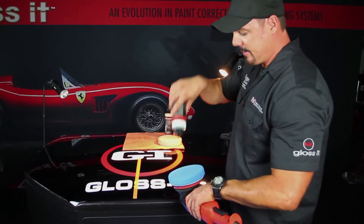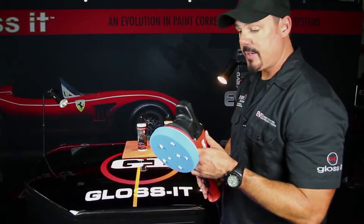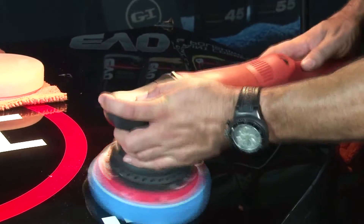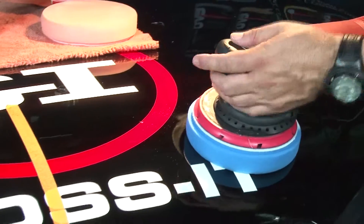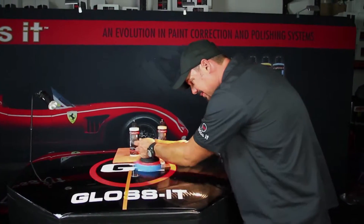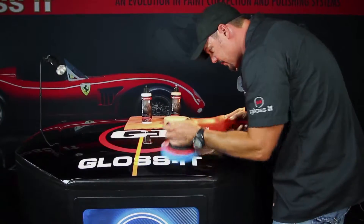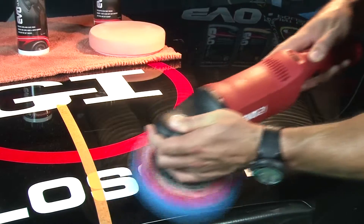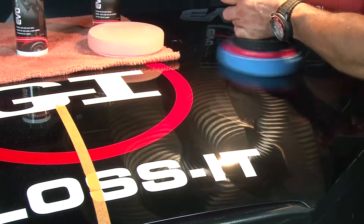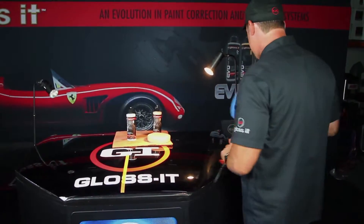Again, we don't need a lot of product — just a few beads of the Ultra Finish 3000 on the pad. We start at speed 3 and work a small two-by-two square area. This product works very fast with no dusting — it works wet. The pressure here is about 5 pounds on the head of the machine, just to keep the polisher level. For a finishing polish we're not looking to build torque or heat, so speed 3 is sufficient, though you can increase to speed 5 if the marring needs a bit more help.